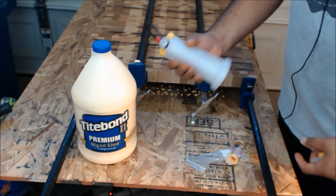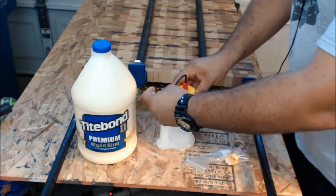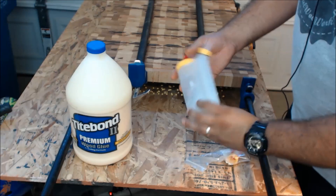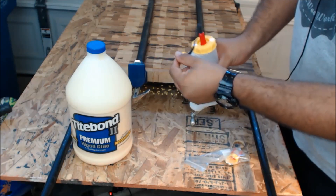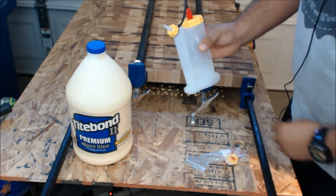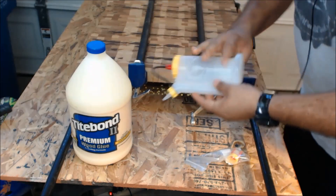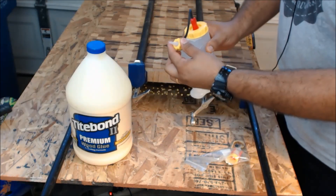I got the 16 ounce — I figure this is a pretty good size to start with. It basically has a channel that runs from the bottom up to this spigot here, so rather than having to turn the bottle over and squeeze out the glue, it's really quite easy because the glue comes from the bottom up to the top.